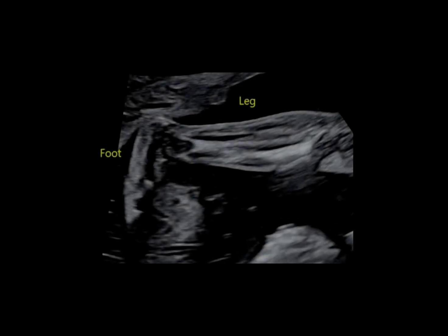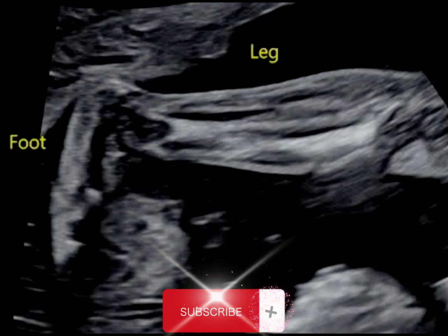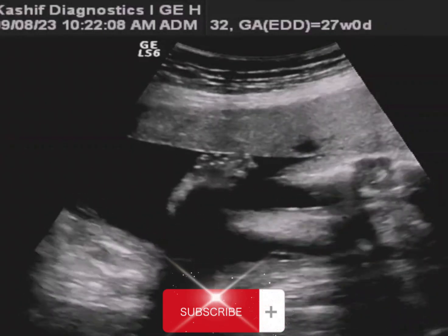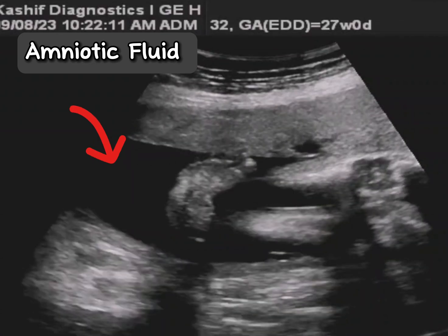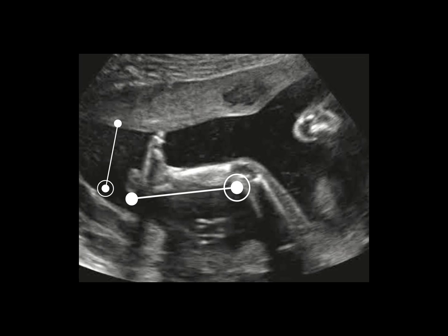There are many limitations in ultrasound scanning. In most cases, the feet are resting along the uterine wall, which gives a false diagnosis of club feet. There must be sufficient amniotic fluid around the fetal feet, and the ultrasound probe should not be angulated.